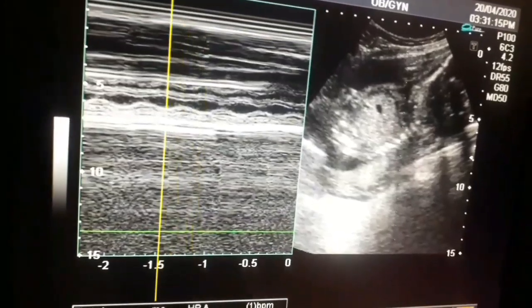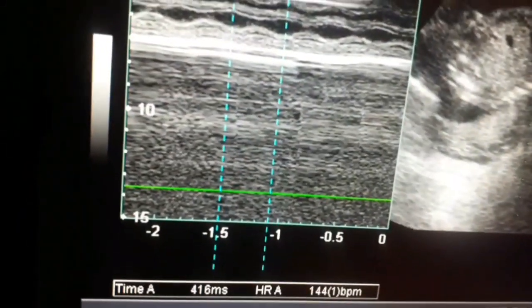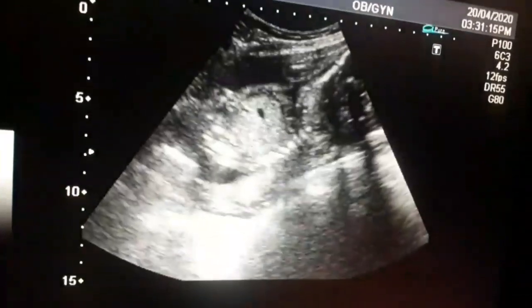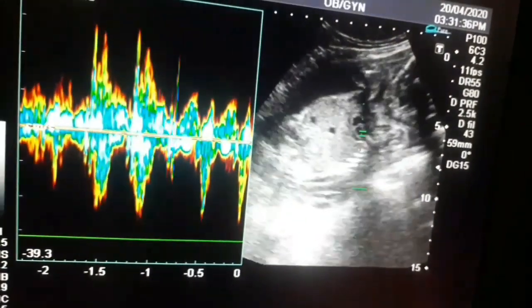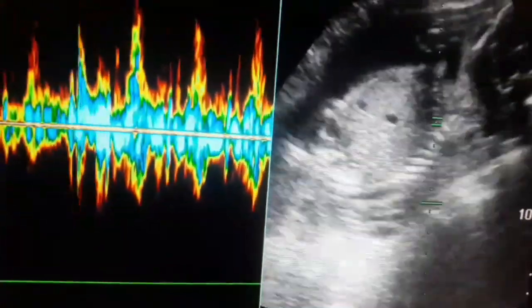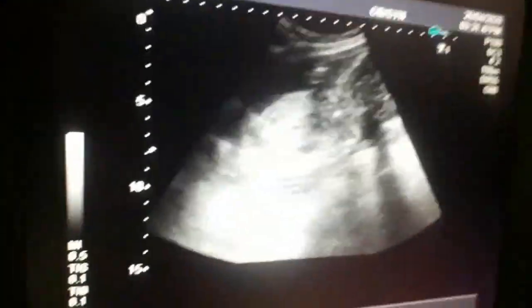This is the fetal heart rate in the waveform — from one wave to the other wave — and it is about 142 beats per minute. Now I am hearing the fetal heart sound by placing the cursor on the fetal heart. This is the waveform of the heart.